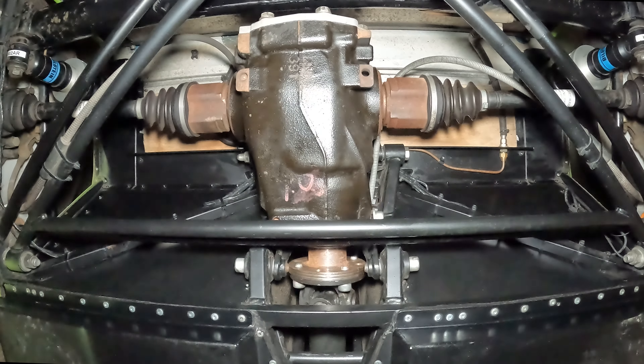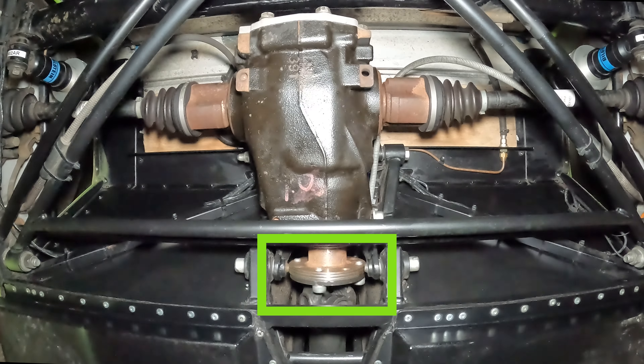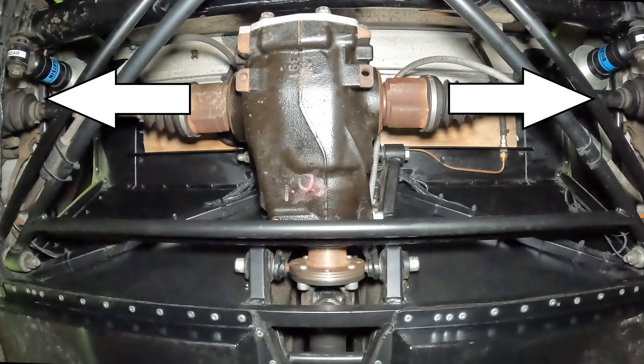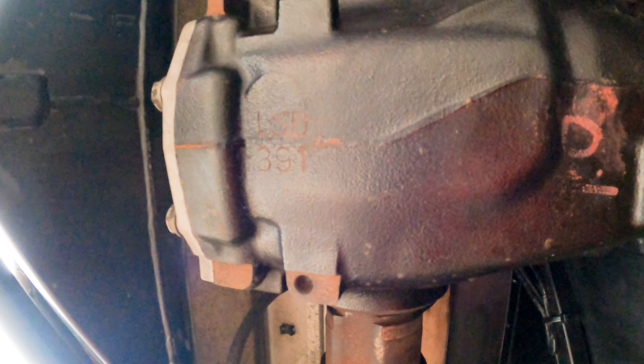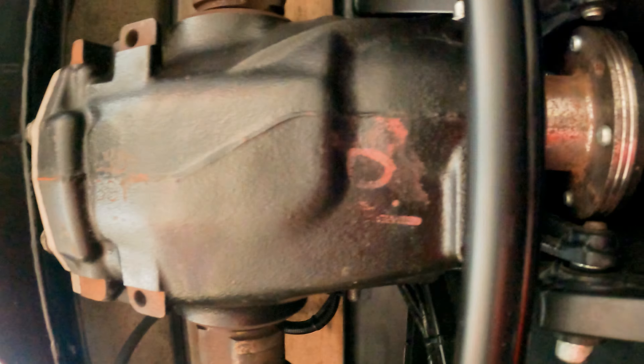I'm going to show you the steps you need to take to get the diff out. First: the prop bolts. The prop connects the engine to the diff, and then the diff turns the drive shafts so your wheels can turn. You need to take the prop bolts out first, because if you take the brake calipers off before doing this it'll be a lot harder.